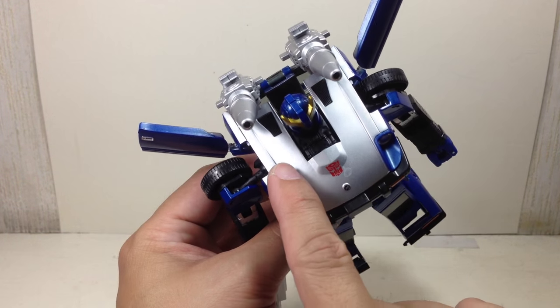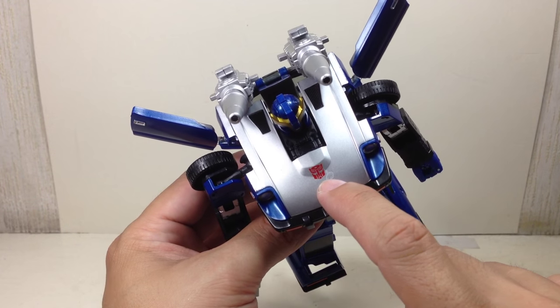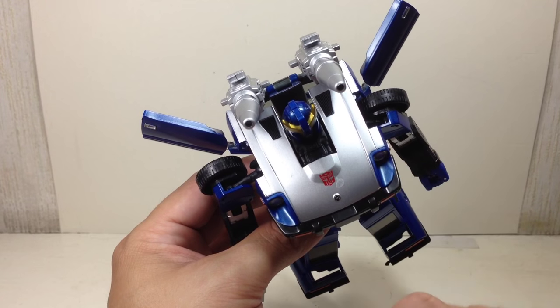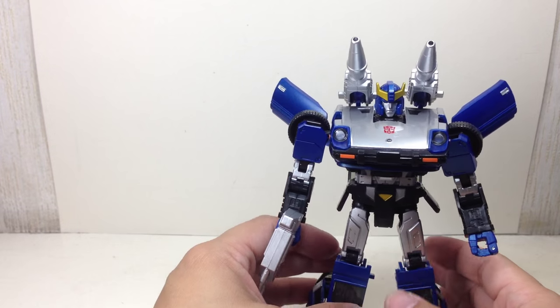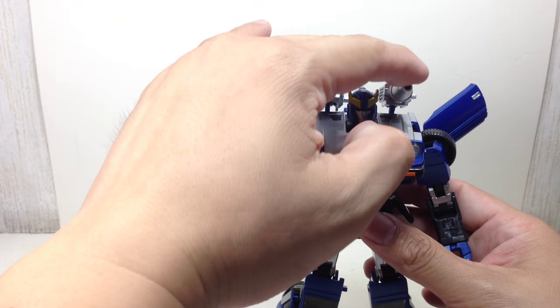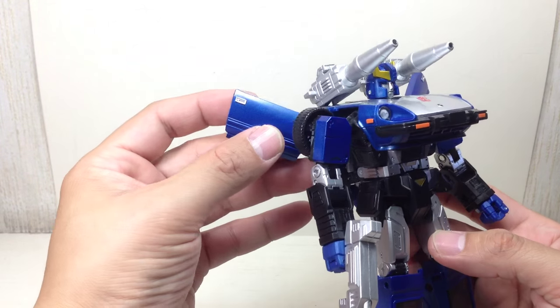There are some paint issues — I do have a couple right here on his chest. There's a little bit of scratching right there, and some excess super glue that dropped on the hood and was then painted silver, which kind of sucks. I don't think I can remove that anymore, but that's okay — it gives him a little bit of personality.